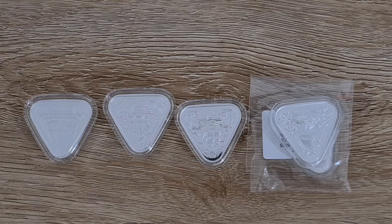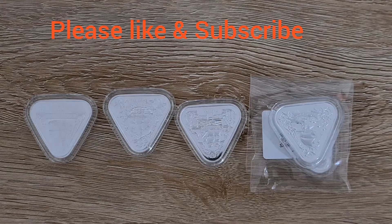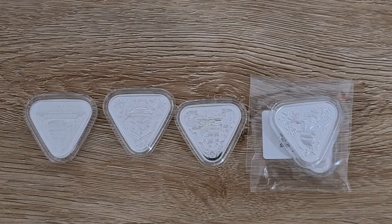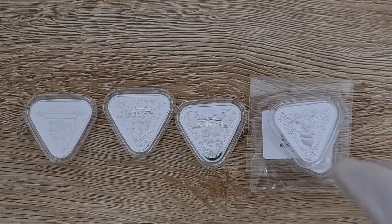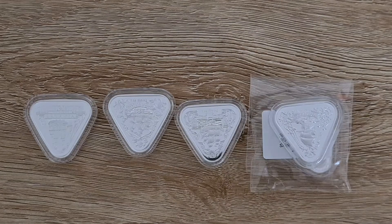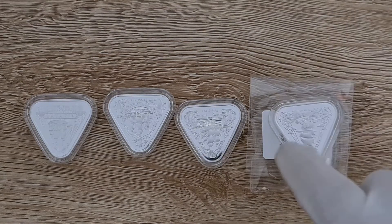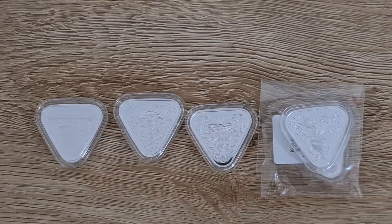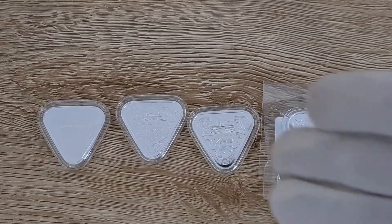They do come in the BU and also an antique version, which I do not have — all the power to you if you do have those. As we all know, the antique does bring out a lot more detail in the coin, so definitely a coin worth getting if you want to pay the money for it. They are quite a bit more expensive than the BU, but the BU coins are a really nice coin to own.